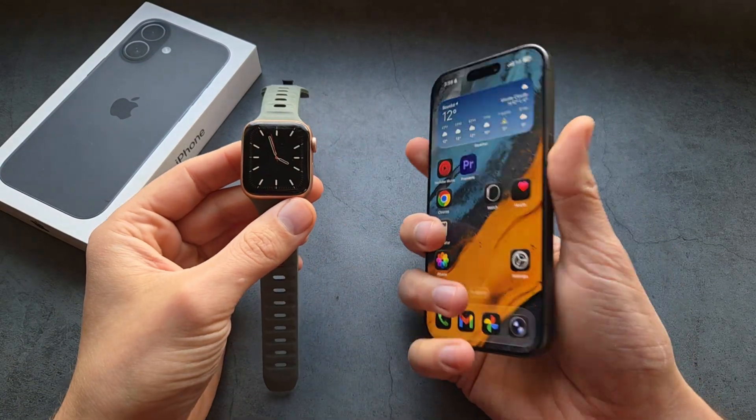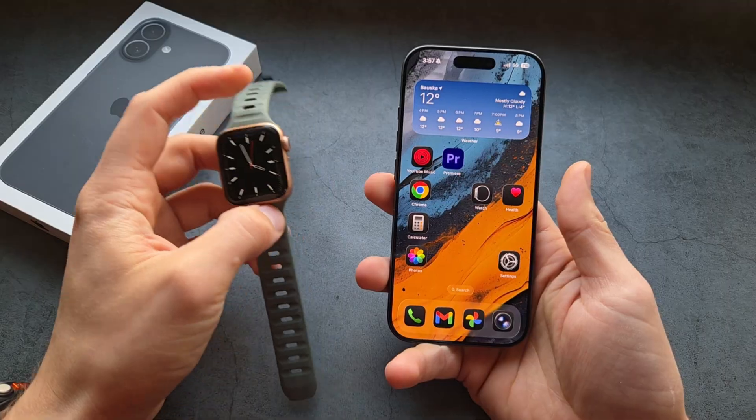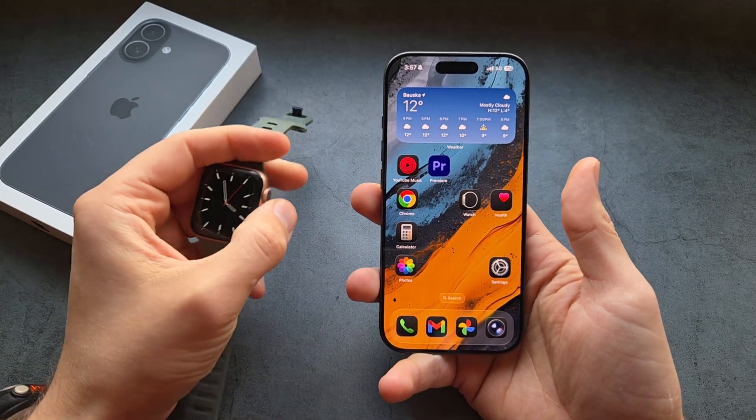Let me show you how to transfer your Apple Watch to your new iPhone. To do it, we first have to actually remove it from our old iPhone and also reset our watch.